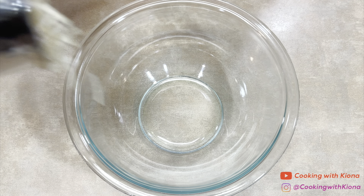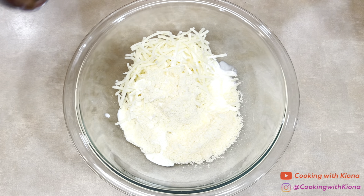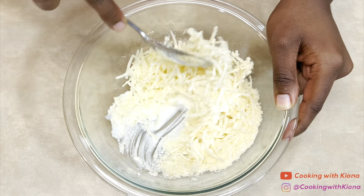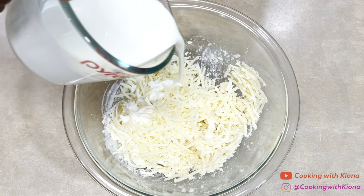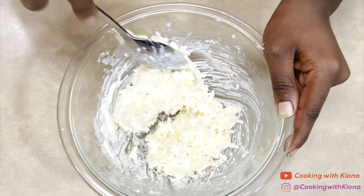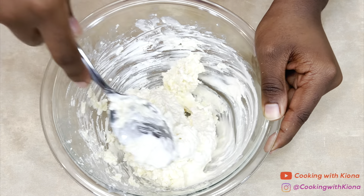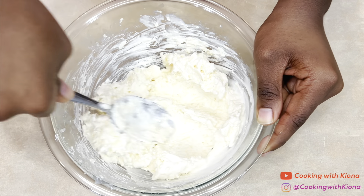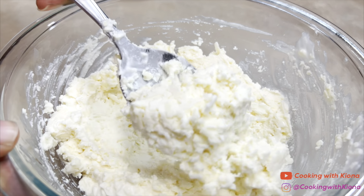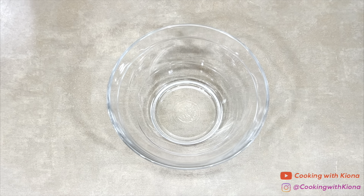In a bowl, add 1 cup of shredded parmesan cheese and a quarter cup of grated parmesan cheese, then slowly add 1 cup of heavy cream. This should be the consistency of your parmesan mixture after adding the heavy cream. If it's not like this, add more heavy cream. Once you finish, your parmesan mixture should look like this. When finished, set it to the side.